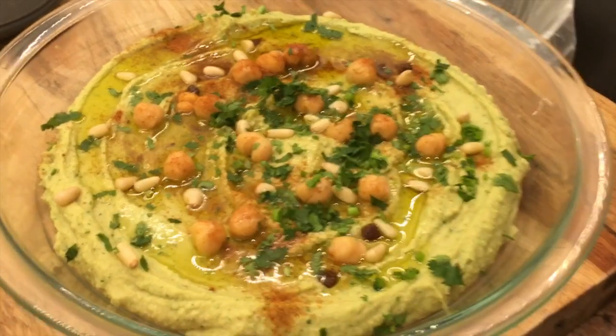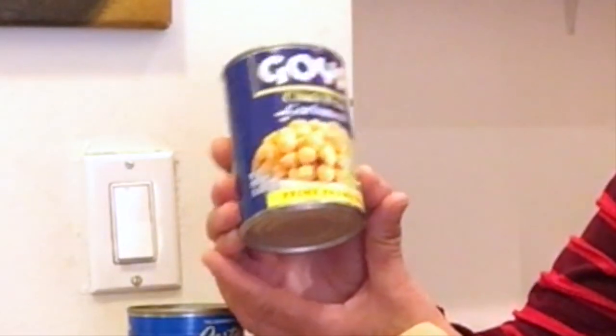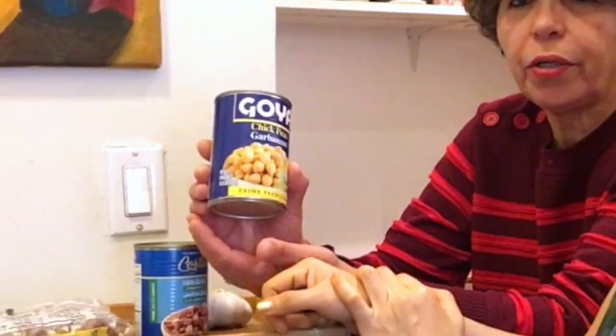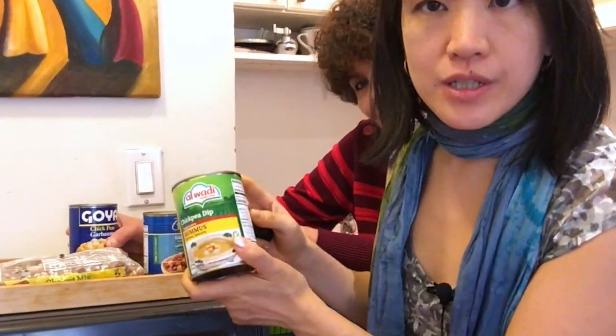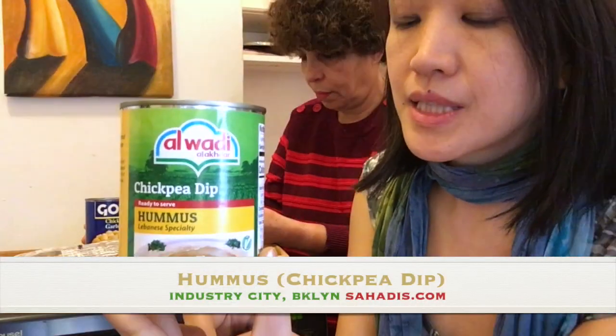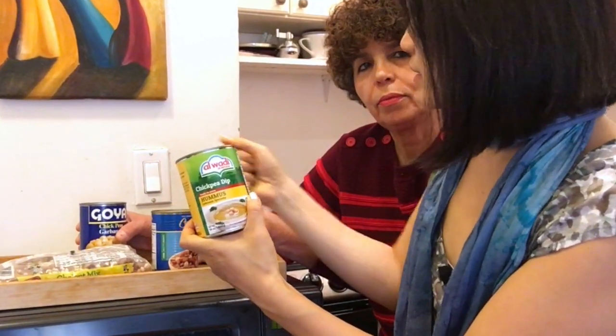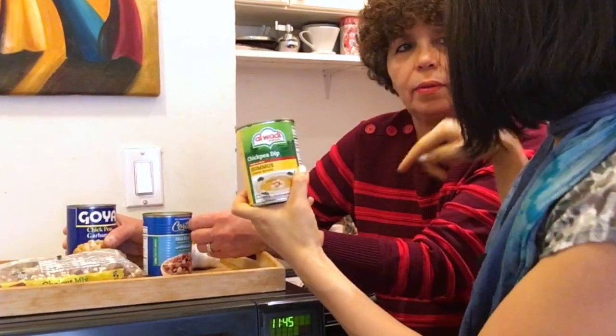Hummus is the garbanzo beans in Arabic. You can use garbanzo beans or chickpeas, already boiled and ready to cook — that's what we are going to use today. You can either make it from scratch or you can just cheat and buy it already made. I was going to just cheat — this is the one that's already in a dip. I got this at Sahadi, which is in Brooklyn.